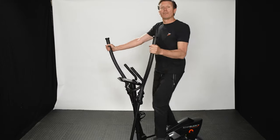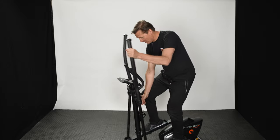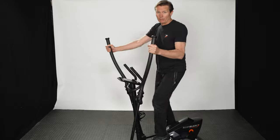This cross trainer is great if you want a full body cardio workout. It has eight resistance levels which you can control with the resistance knob, and the monitor will tell you your time, your speed, and measure your pulse.